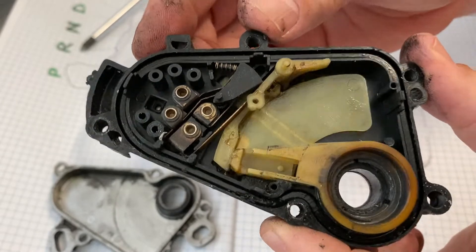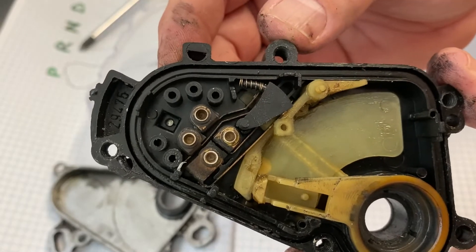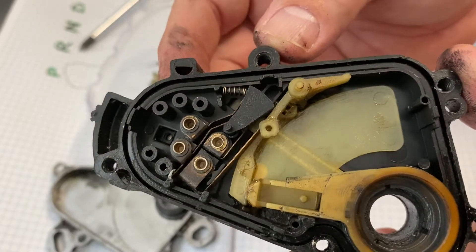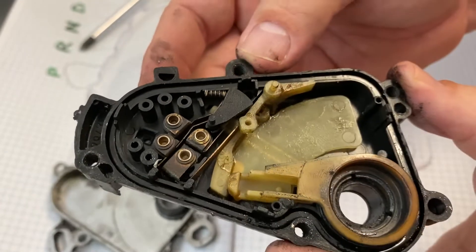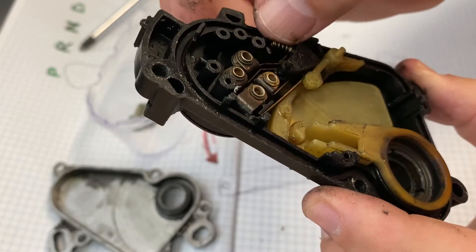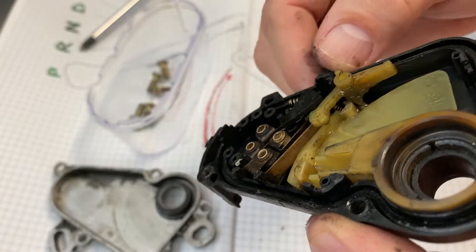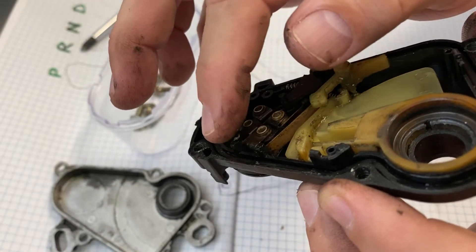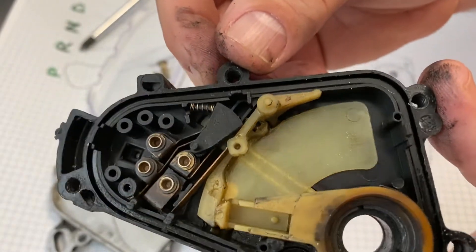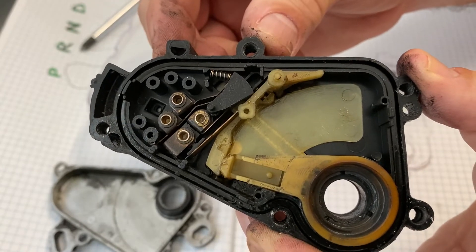There you go — that's the inside of a neutral safety switch. If that helps any of you, leave some comments down below if you want to see some more or some other pictures. Otherwise, I don't know what was repaired by taking this apart and putting it back together with these screws — someone's obviously seen some benefit in that, but I can't tell what that might have been. Neutral safety switch from a W124 300E, 1987 model. Thanks for watching.